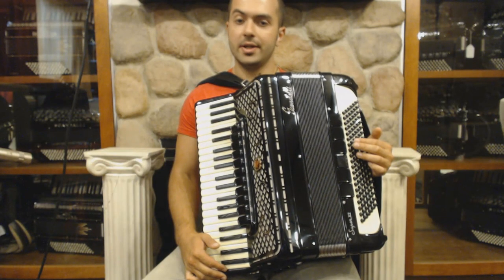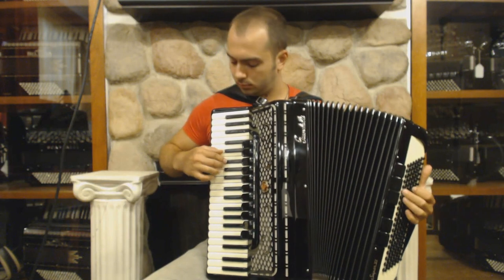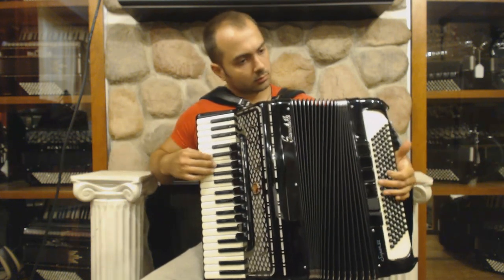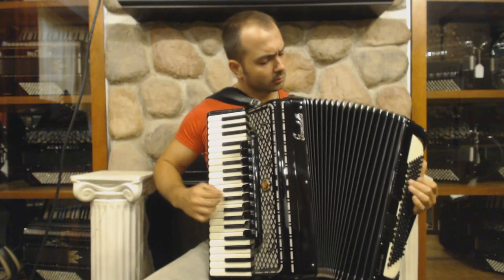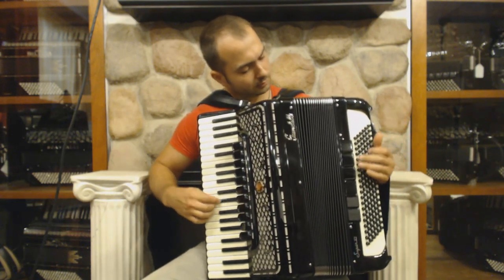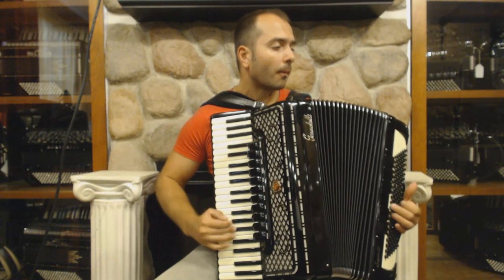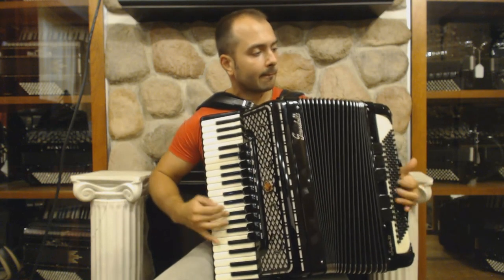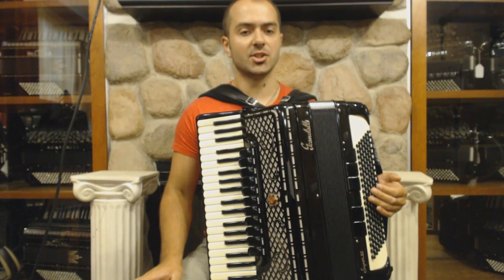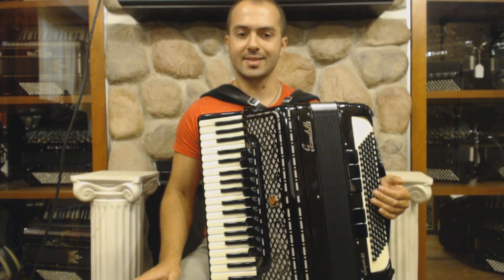Now let me speak about the registration in Moldavian and Romanian music. These registers are clarinet and bassoon. Because of their smooth, rich and deep sound, 95% of Moldavian and Romanian music is played on these registers.